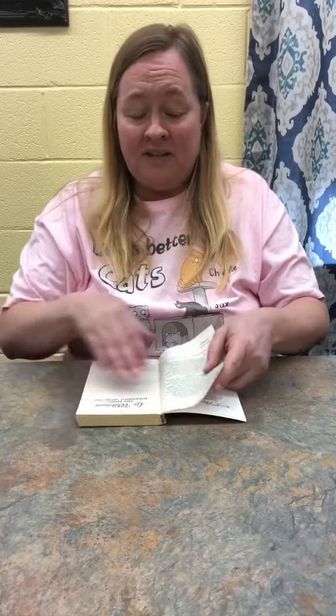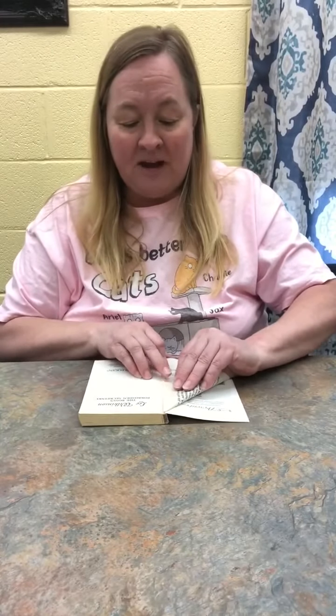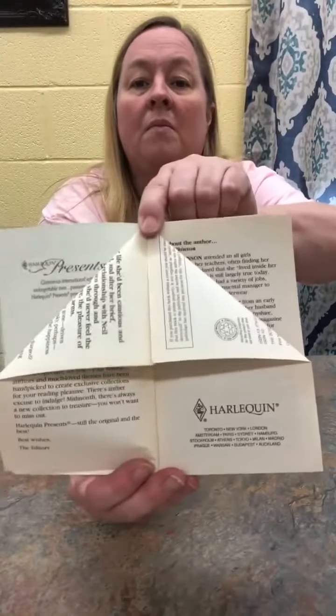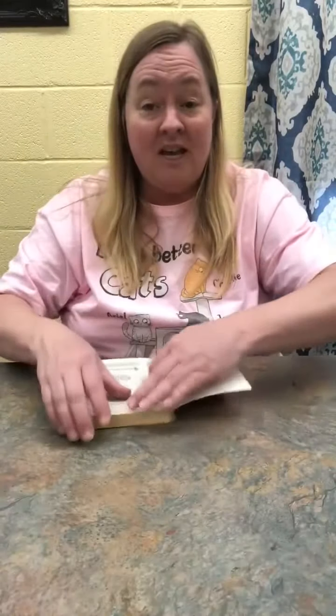First thing, you're going to take your book. You don't do anything to the cover of it, which is another reason I'll show you later why I like the paperback. You are going to start with the inside pages, just folding the pages down like you were trying to make a paper airplane. Just take and fold them both down, just like this, and you will do each page just like that.